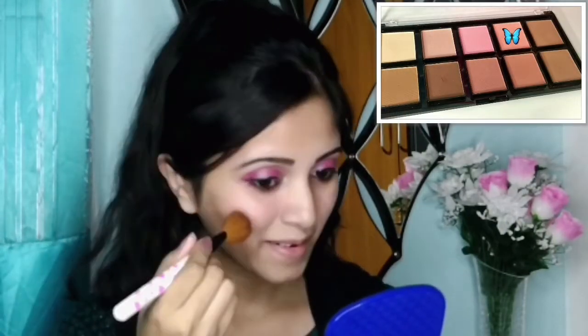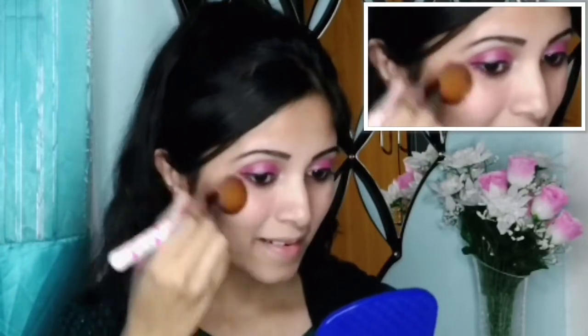I will do the same thing on my other side also. Here is how my contouring looks like. Now by taking a fluffy brush and this little dark pink shadow, I will put blush on my cheeks. After taking off the excess, I will make a smiling face to detect the apple of my cheeks, and by making a circular motion I will move towards the upper cheekbones. I will do the same on my other side too.